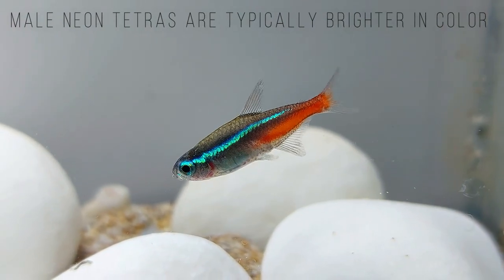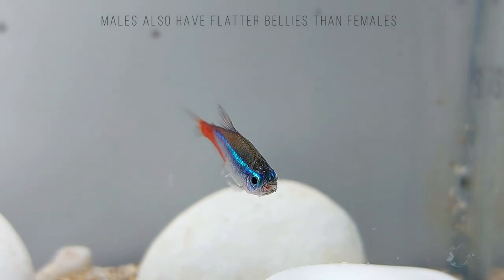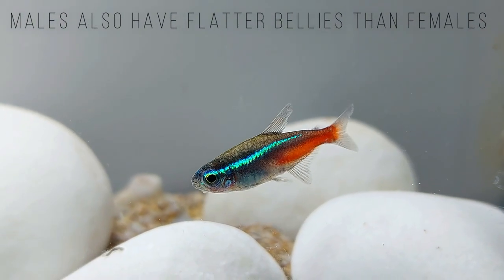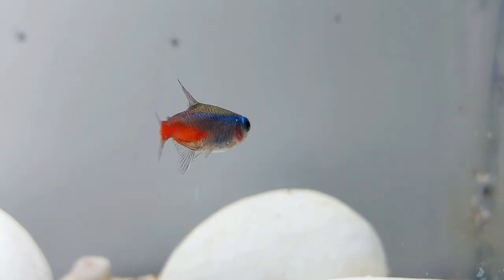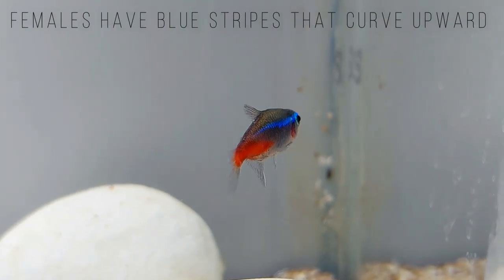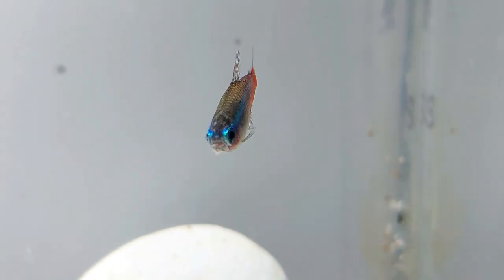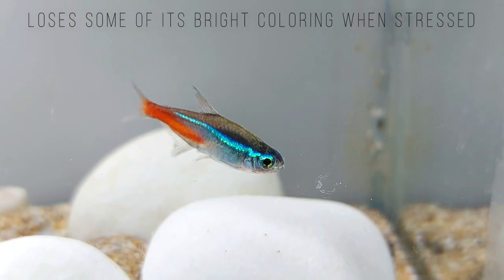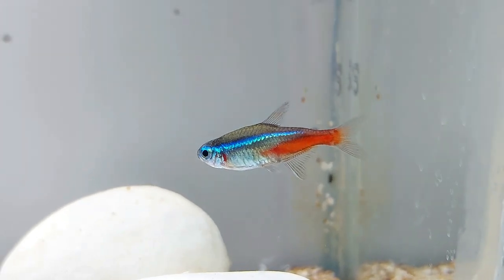Male Neon Tetras are typically brighter in color than females. Males also have flatter bellies than females and straight blue stripes, while females have blue stripes that curve upward because of the female's rounded body shape. When stressed, a Neon Tetra loses some of its bright coloring and appears faded. Neon Tetras turn a dull violet blue in the dark, and a brilliant blue-green when exposed to light. Baby Neon Tetras are paler than adult Neon Tetras, and it takes several weeks for the fry to become bold blue in color.